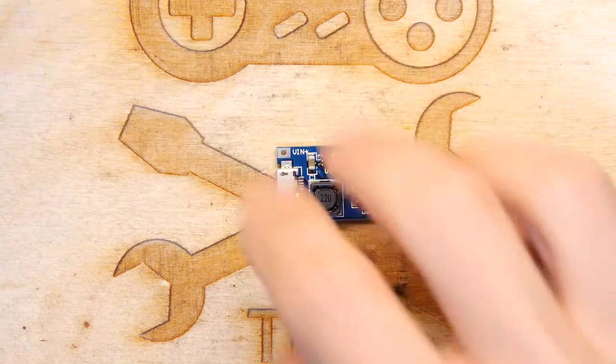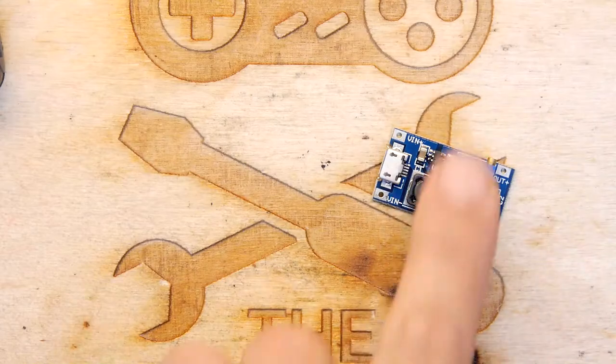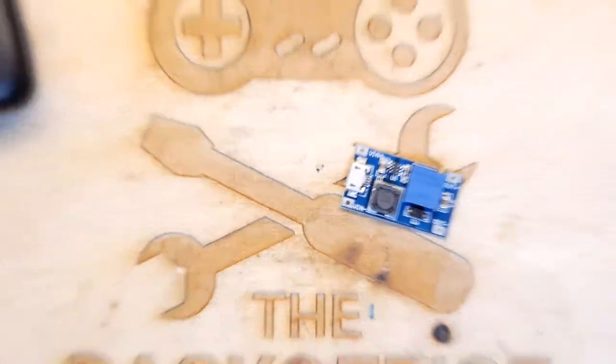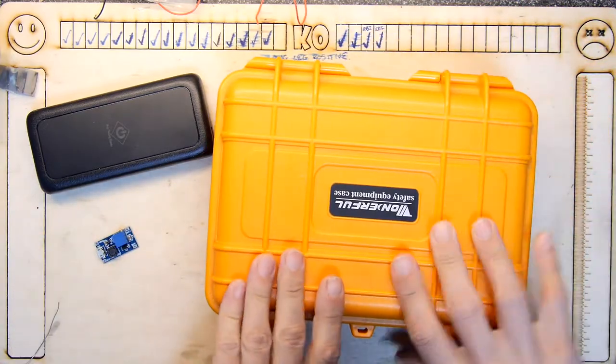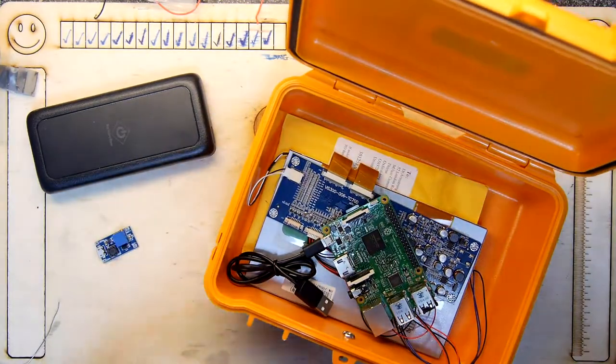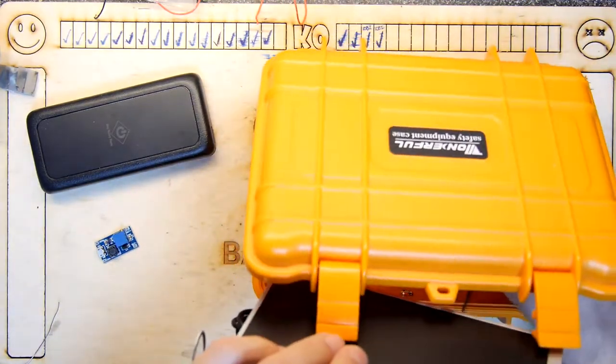It is a boost converter! Hooray! Now the reason I ordered this — if you recall — and I'm going to zoom out — hooray, I'm very excited because it allows me to continue a project. It's this project, if this lot is still functioning. Let's get it all out of here.